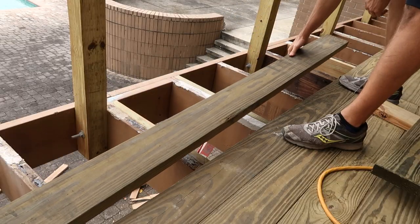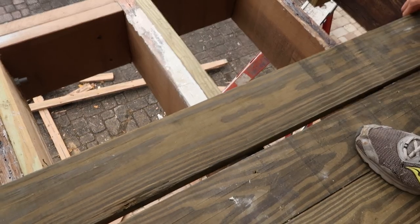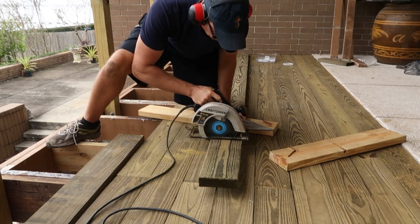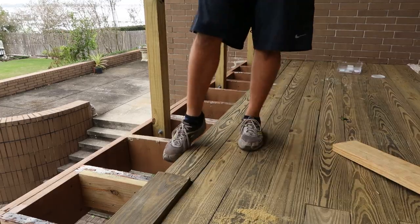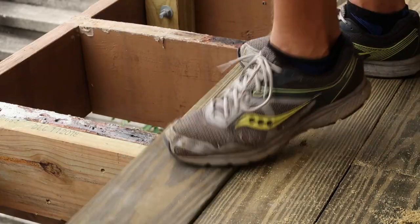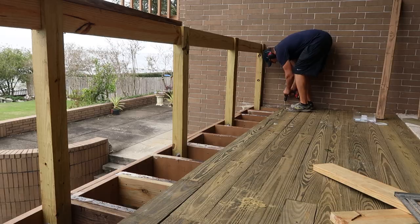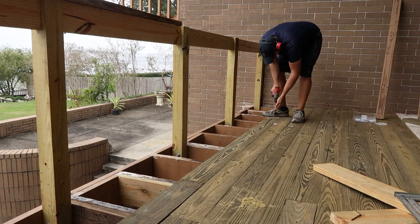To create the staggered seam I had to cut some deck boards to length. I used a speed square as a guide for my circular saw to make the cuts. At the deck board seams I would often set the screws at the seam first, then secure the other end of the deck board, and then screw off the rest of the board at the stringers.